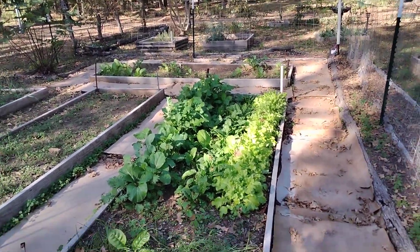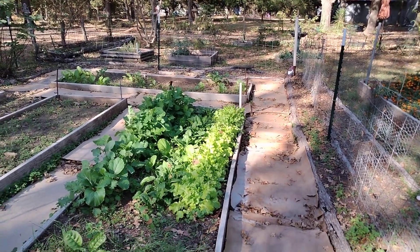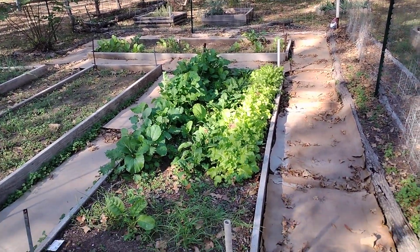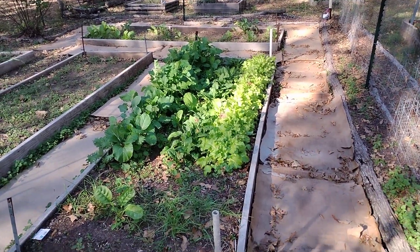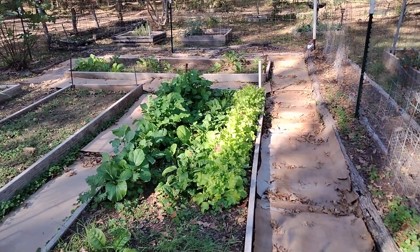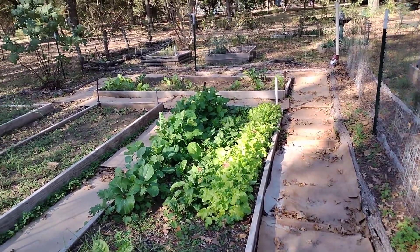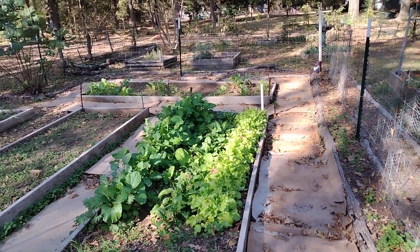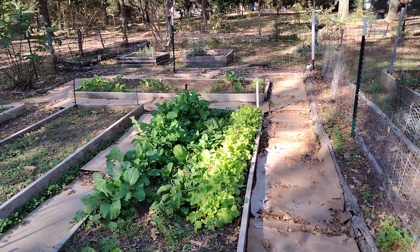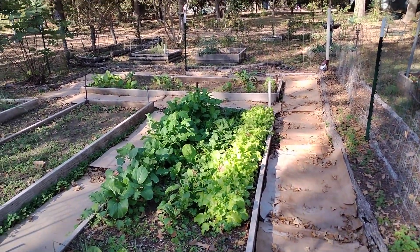Hey guys, this is 3D. Hope y'all are doing well. I'm doing amazing. I've been pretty happy with the garden. I wanted to do a garden update — I haven't touched base in a while. I've just been busy, and I've also been relaxing quite a bit, taking a lot of time off just to smell the roses.